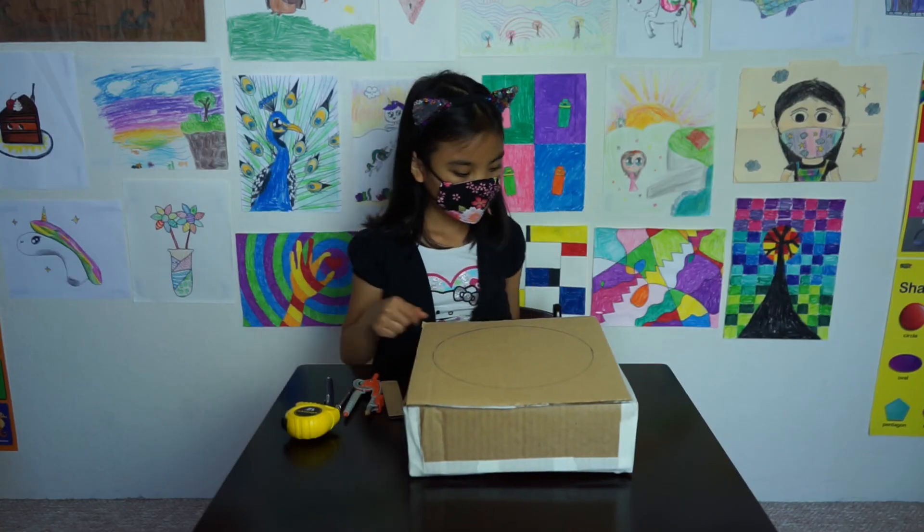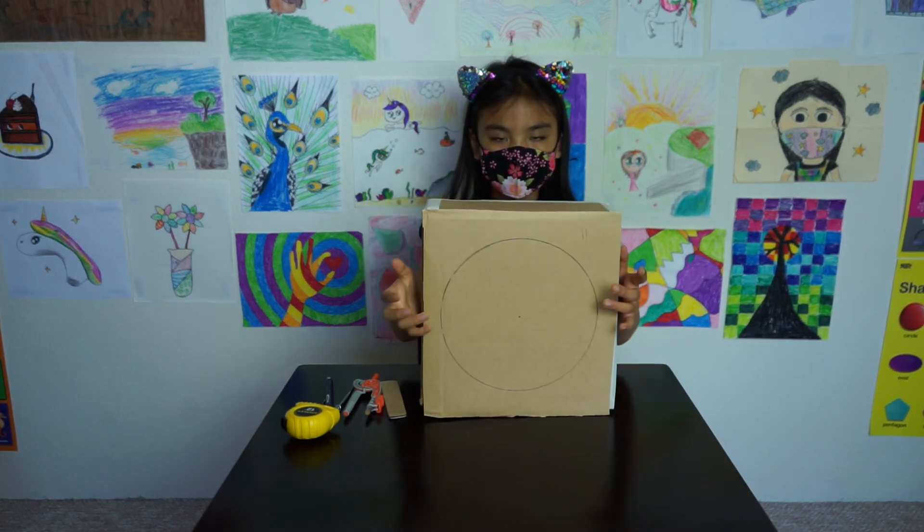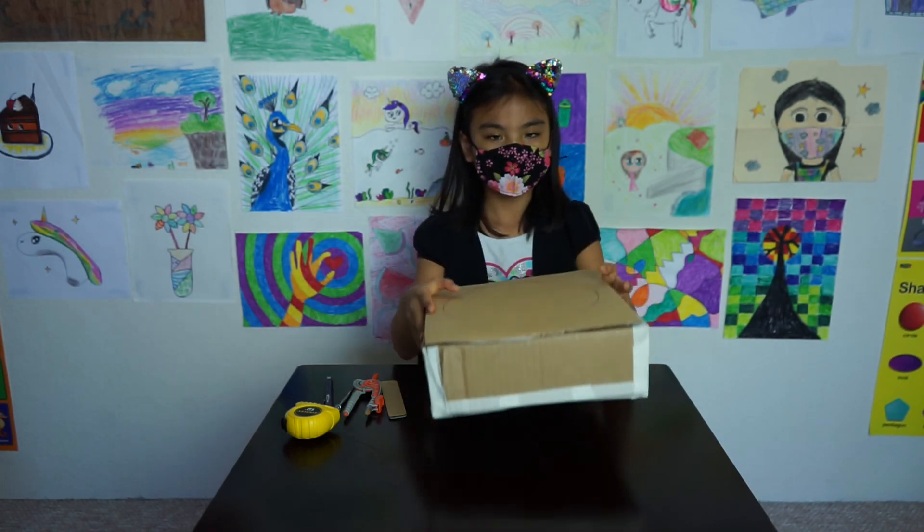Now you can use this circle as a guide to cut out your fan shroud. Okay, I hope that was helpful. Thanks for watching this video. Bye!